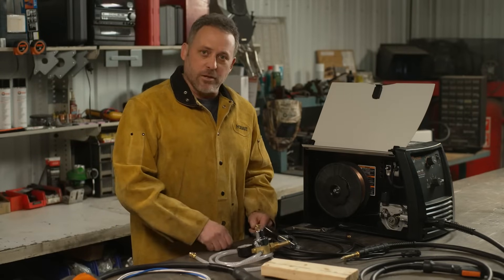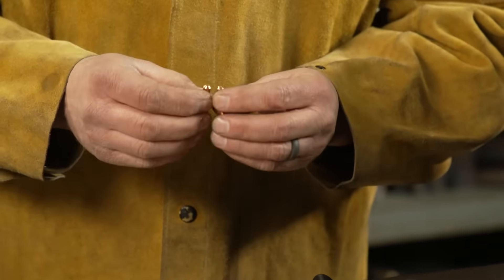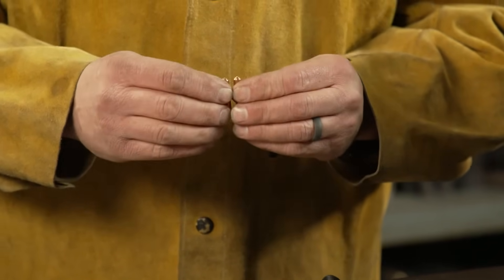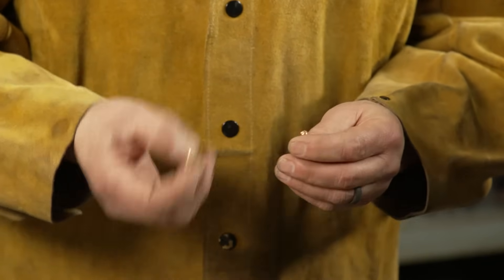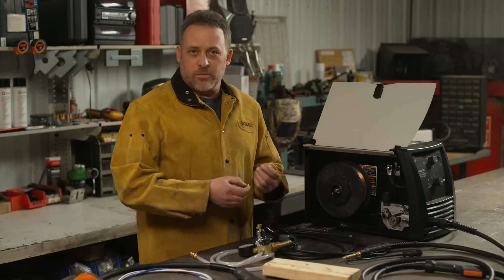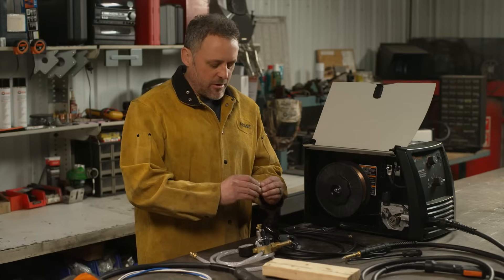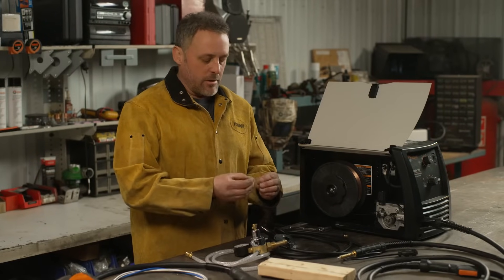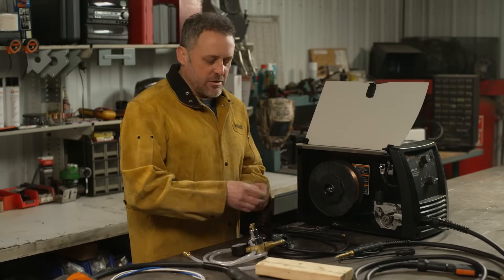The first thing I like to look at is my contact tip. With the wire that runs through there all the time, it's probably the item that wears the most or fastest as far as consumables on your machine. So I'll typically take the tip out of the gun, grab a fresh tip, and just look down at the end and see how large that hole got. If it looks like it's been worn out, just change your tip.